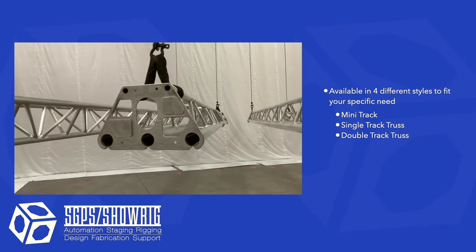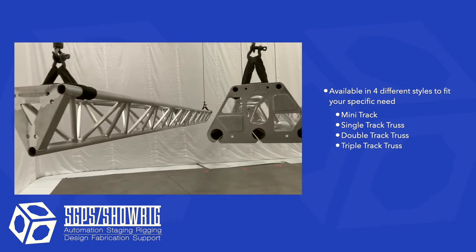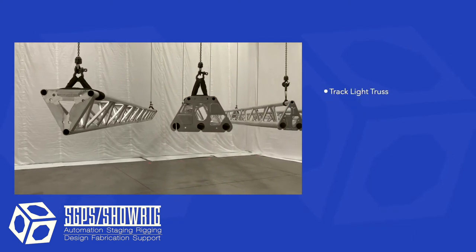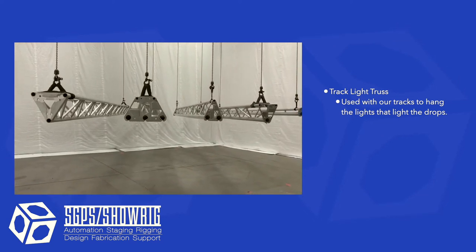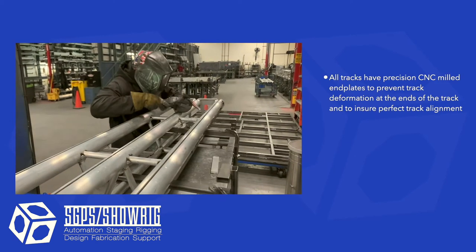Most recently we developed triple track truss when we learned from grips that a third track was needed. This last piece is track light truss — although it is not tracked, we use it in conjunction with our curtain track system to support the lighting gear used to light the curtains on our tracks.